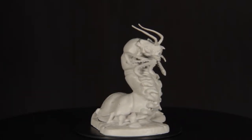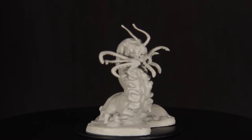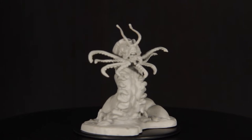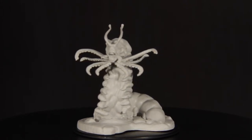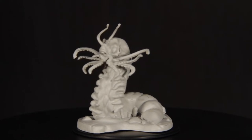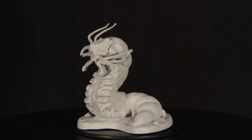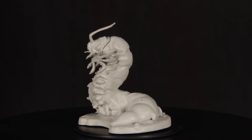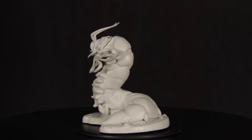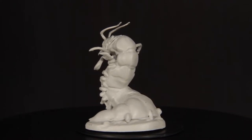So this is the Carrion Crawler from Nolzer's Marvelous Miniatures by WizKids, which means that this mini is an exact replica of the same monster out of the Dungeons & Dragons Monster Manual. This mini comes pre-primed, but you may notice some chipping happening on the primer on the body, as well as some severe mold lines. In my experience, though the sculpts of this brand are greatly detailed, they do tend to suffer these flaws pretty consistently. But it's nothing that a little cleanup can't take care of.